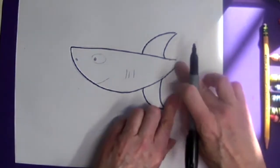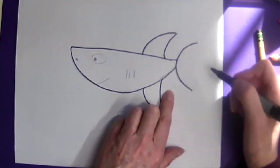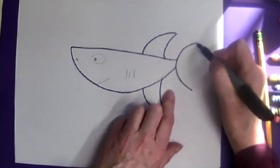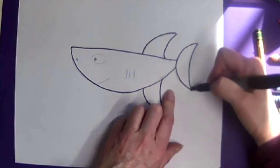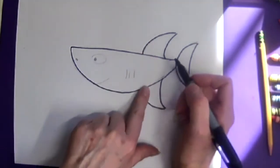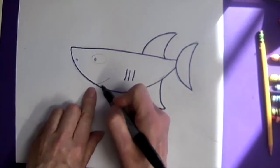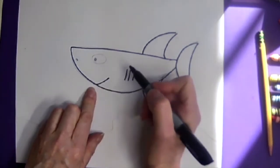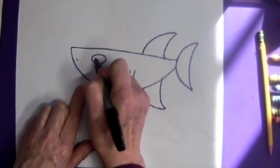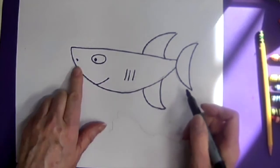Then I'm going to make a tail shape — it's kind of like a semicircle shape or a smiley face on the side — and then close that shape. Next, right in front of the fins, I'm going to make three little gills. That's how the shark breathes. I'm going to give him a mouth, an oval for the eye with a little eye inside, and a little nostril.